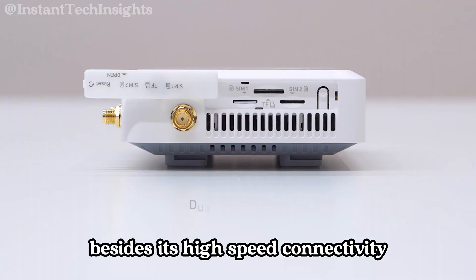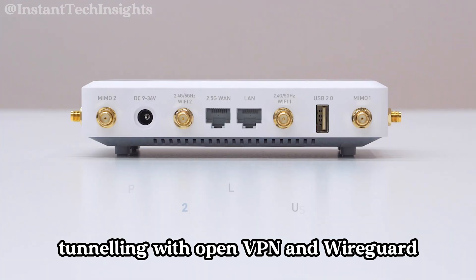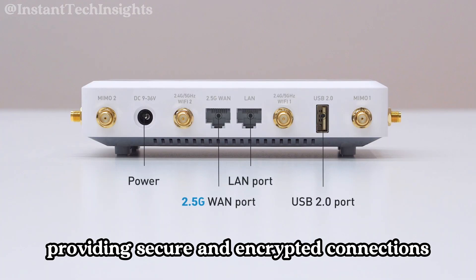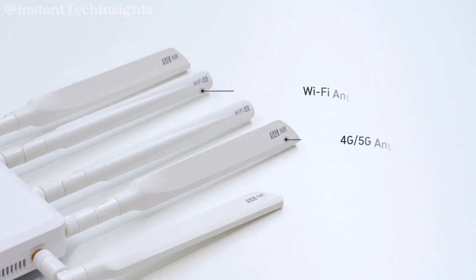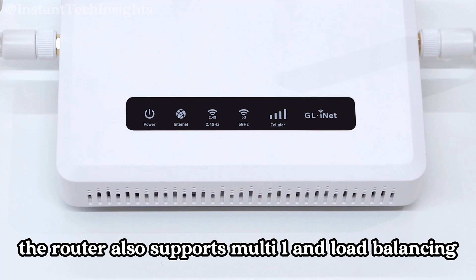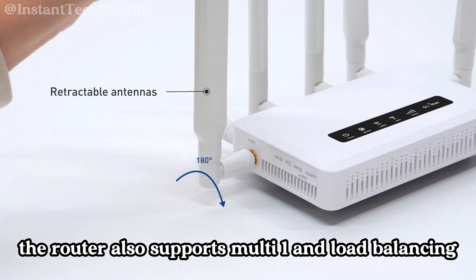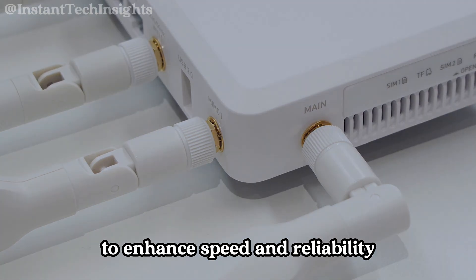Besides its high-speed connectivity, the Spitz AX supports advanced features like VPN tunneling with OpenVPN and WireGuard, providing secure and encrypted connections. This is beneficial for remote work, ensuring data privacy even on public Wi-Fi networks. The router also supports multi-WAN and load balancing, allowing for the combination of different internet connections to enhance speed and reliability.